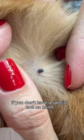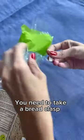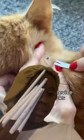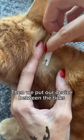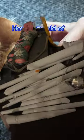How to get rid of a tick if you don't have a special tool on hand: take a bread clasp and cut holes in it as shown, then put the device between the tick and the cat and scroll out.